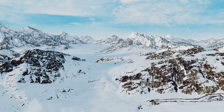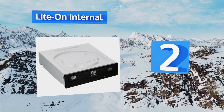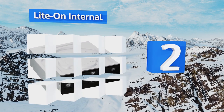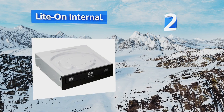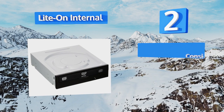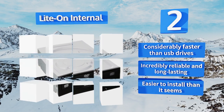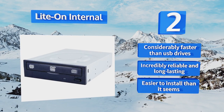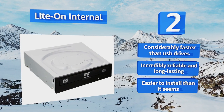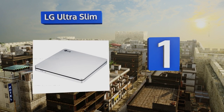At number 2, adding HD optical functionality to a desktop PC is simple with the Lite-On Internal — an inexpensive yet powerful device that runs on the PC SATA bus. It's not portable of course, but it is the best choice for a tower case. It's considerably faster than USB drives and is incredibly reliable and long-lasting. It's easier to install than it seems.